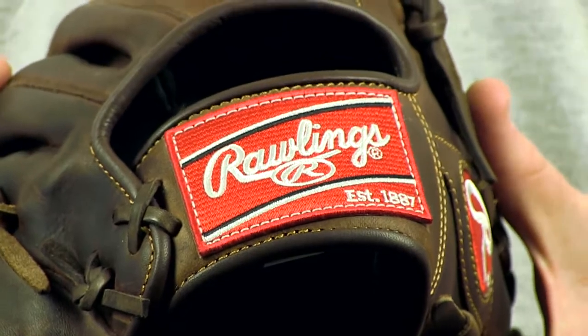Check this glove out at JustBallGloves.com where we always offer fast free shipping and a 100-day money back guarantee. See you guys there.